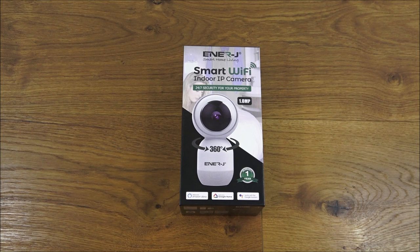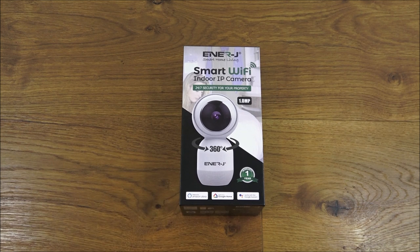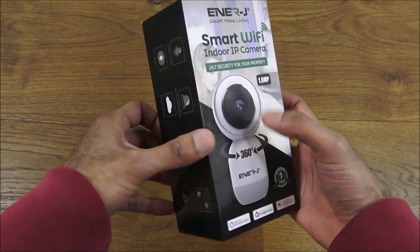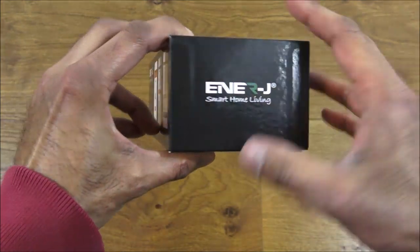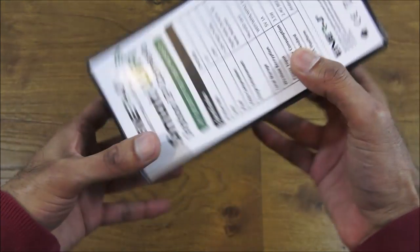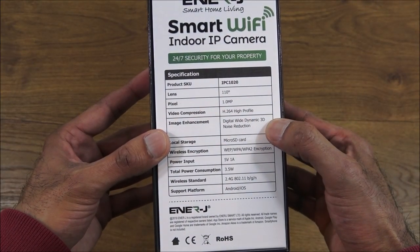Hi there, today we're unboxing an indoor IP camera. This particular camera is by a company called Enerjay — it's a one megapixel PTZ camera. Details in the description below for anyone thinking of purchasing. The packaging comes really nicely packaged, with a picture of the actual camera and some details on the functionality.